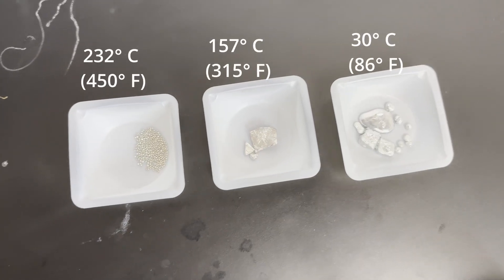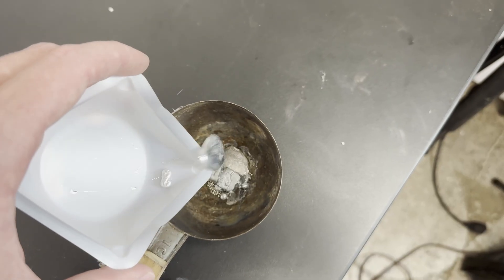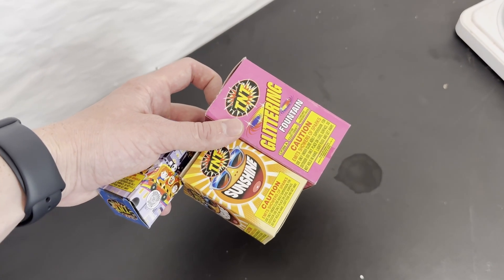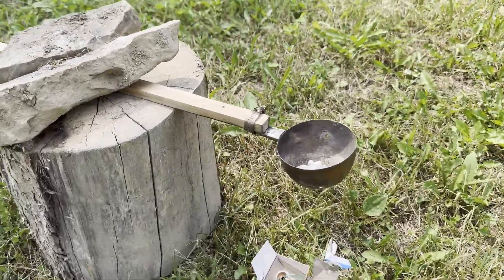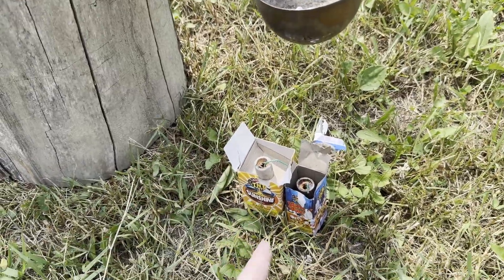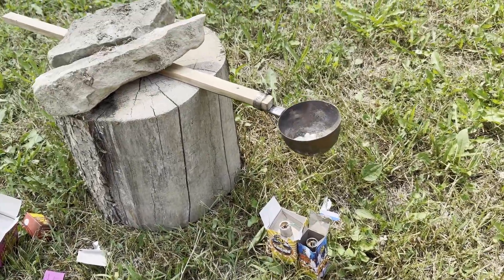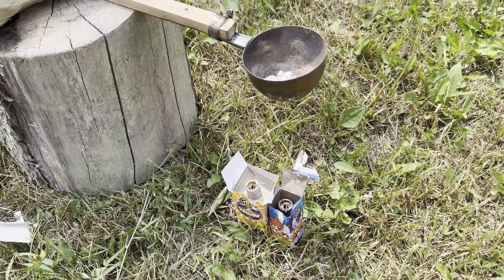All of these metals have a pretty low melting point, so I don't need to get out old Bertha. I can just add them to this container and use a blowtorch or a Bunsen burner, but I'm not going to do that. I'm going to try these instead. So here's the setup: I have the gallium, indium, and tin in here, and down here I have the sparkler things, and I'm just going to light them off and see what happens. I don't think this is going to work, to be honest, but I need the filler content to make the video longer.